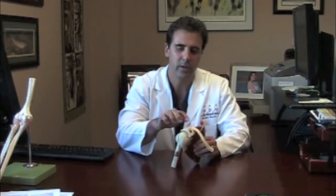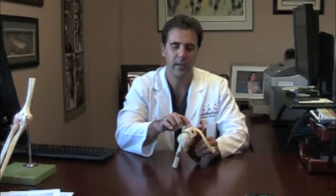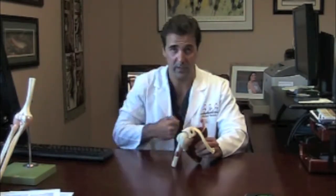Another problem with the shoulder can be acromioclavicular joint arthritis, which is where these two bones meet — the clavicle and the acromion — and there's a joint right here. Sometimes this joint can become arthritic and painful and hurt when you reach across your chest, like you're putting a seat belt on.